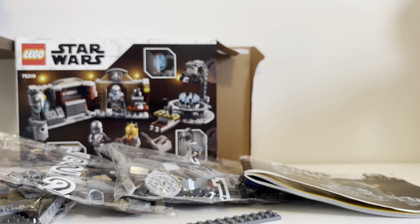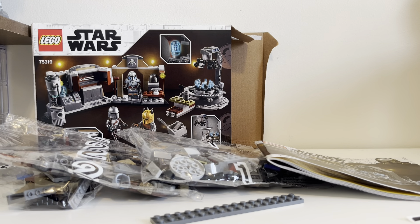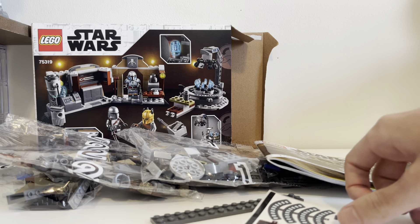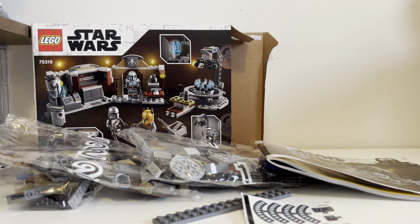This looks like a fantastic build — can't wait. If you want to tune in today at 3:10 Eastern Standard Time, I will be building the set live and interacting with you all. I'm actually going to take these stickers and put them on the pieces off stream, and then on stream I will build the set with you guys so you can see the progress and see what I think of it. I hope you enjoyed this — another great set off the list, checked off. I will give you a review as well as a separate video. Thank you so much for watching. I really hope you can stop by for the stream — it'll be really fun. I hope to see you there.